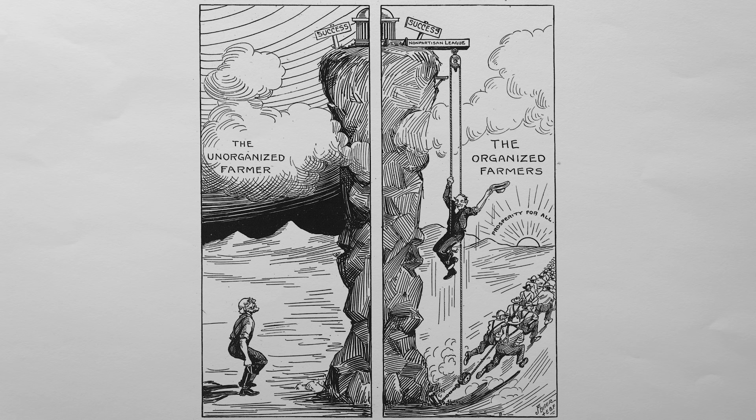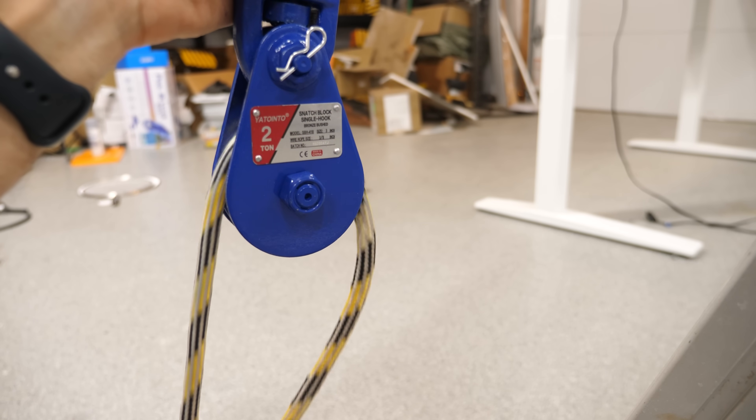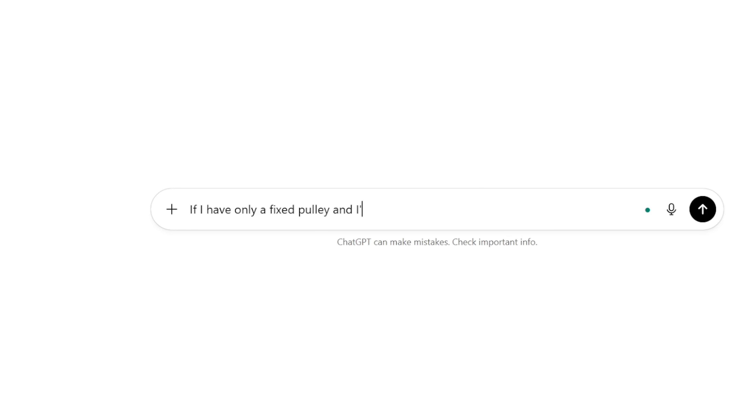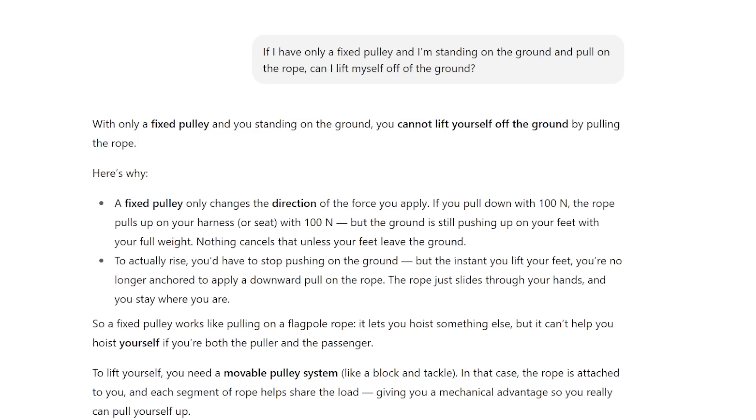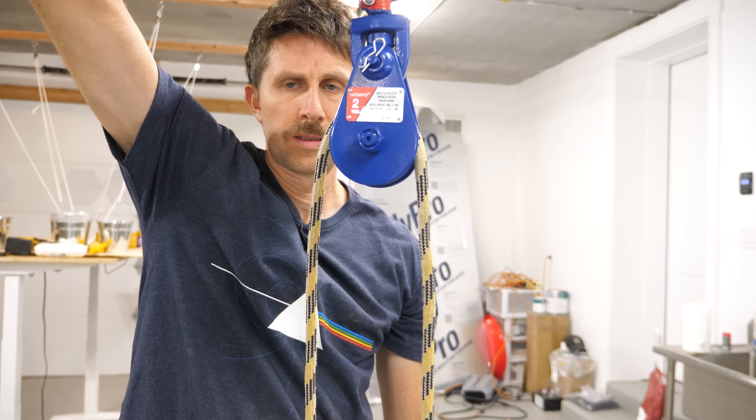But what if we get smarter about it? For example, if I have a pulley, is it possible to lift yourself up with a standard fixed pulley? Let's see what ChatGPT says about this. If I have only a fixed pulley and I'm standing on the ground and pull on the rope, can I lift myself off the ground? ChatGPT says: with only a fixed pulley and you standing on the ground, you cannot lift yourself off the ground by pulling the rope. So ChatGPT says it's not possible, but let's check what happens in real life.